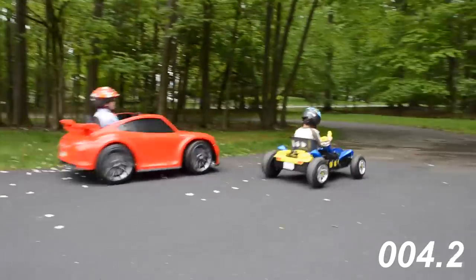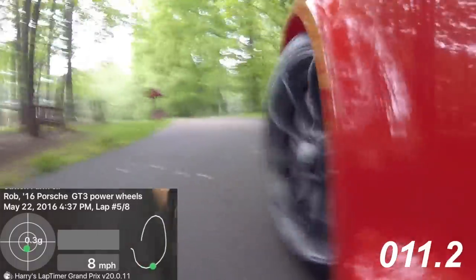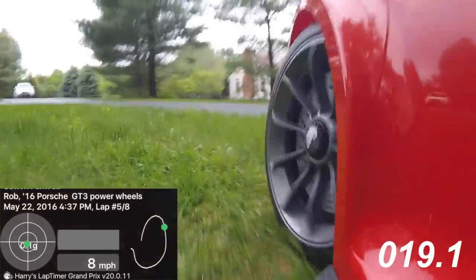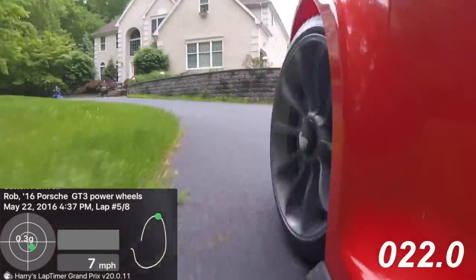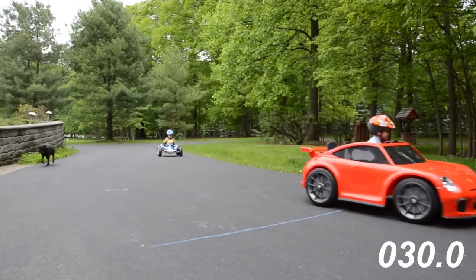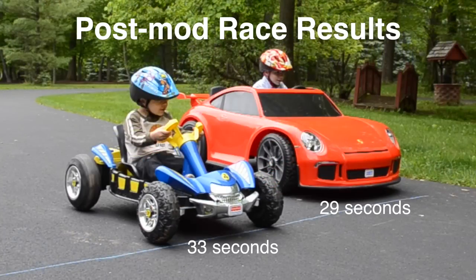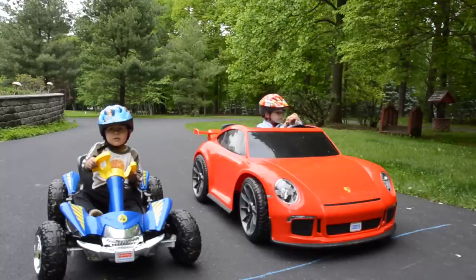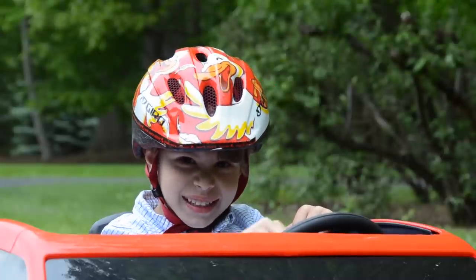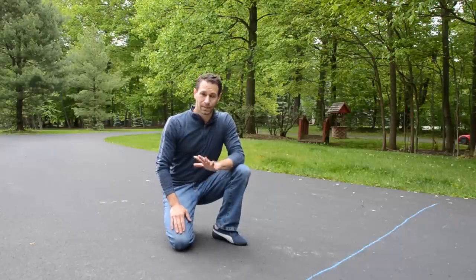A lot of wheel spin in the beginning — the little dune racer definitely has an advantage there. But the GT3 definitely has some extra voltage. There they go — the lead is getting separated. Looks like Nathan didn't cheat this time. So what's the verdict — is the 911 faster? 18 volts is a lot faster!